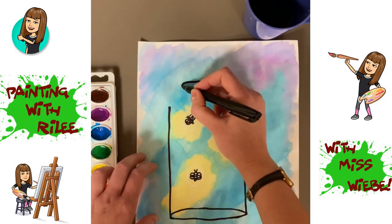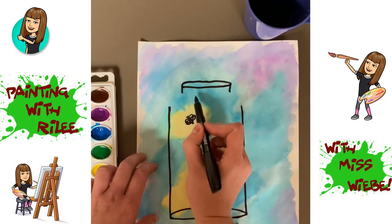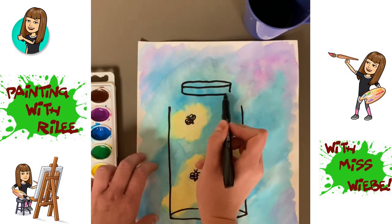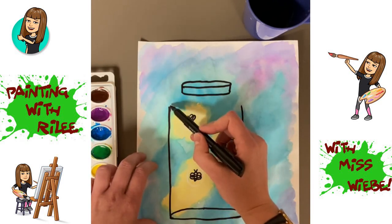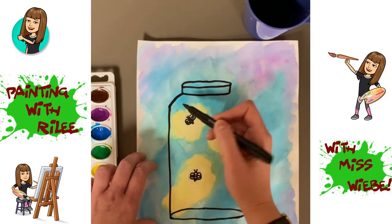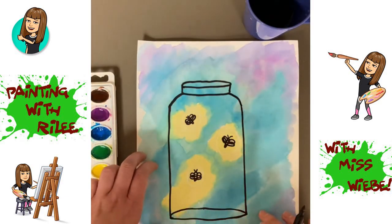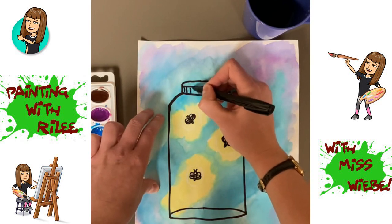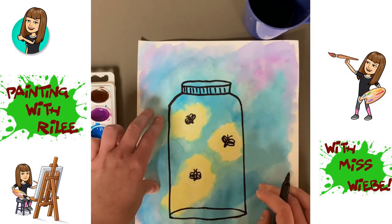Then I'm going to draw two short lines going down from the edges of our oval, and then draw another line that matches the bottom part of the oval — so it'll be like half of an oval. Then connect the top of this line to the bottom of the jar lid in a little half circle, same thing on the other side. For the lid of the jar, if you want to draw some lines going down, you can.